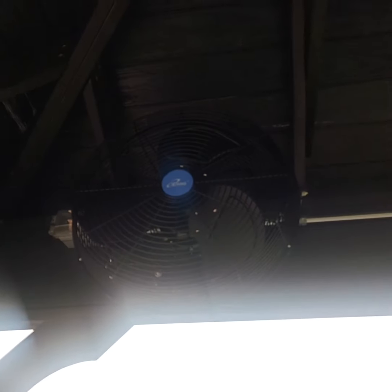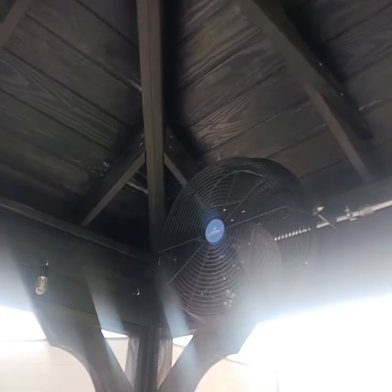Here's an iLiving wall fan. Here's another one opening up. It's in the pavilion and it's got a pole chain here.